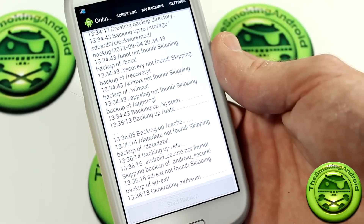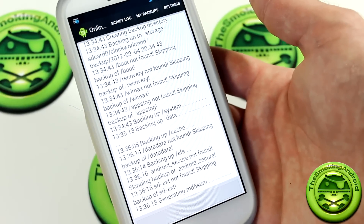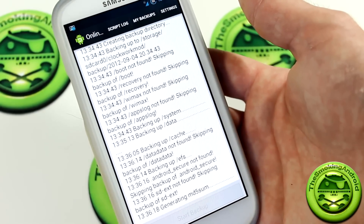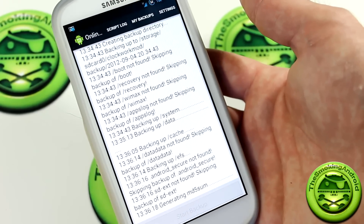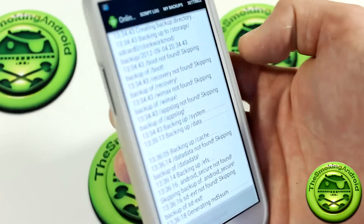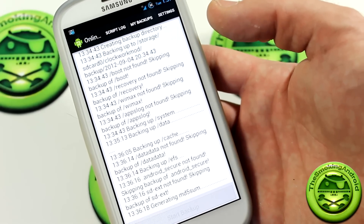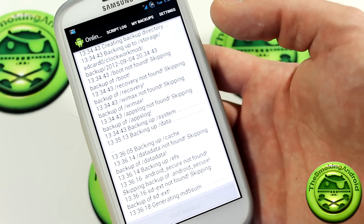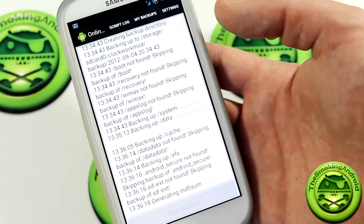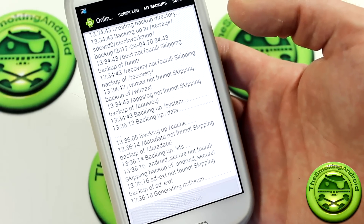Very cool application, guys. I will be posting a link in the description below to both the original XDA thread, so that you guys can poke around and read up on it, as well as the Google Play Store link to the actual application that will install the script for you and let you control it through the app. If you liked the video and found it helpful, hit that like button down below, and consider subscribing for more videos like this in the future. Thanks again for watching — we'll see you in the next video. Cheers.